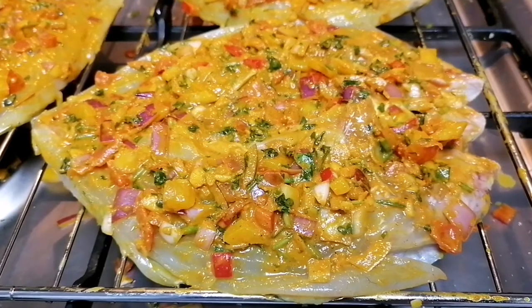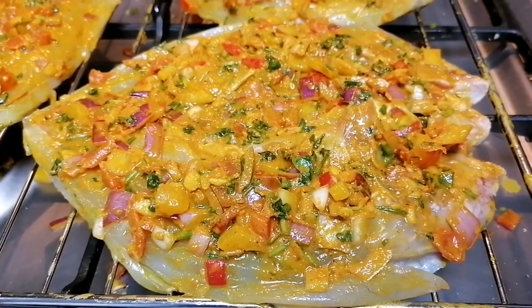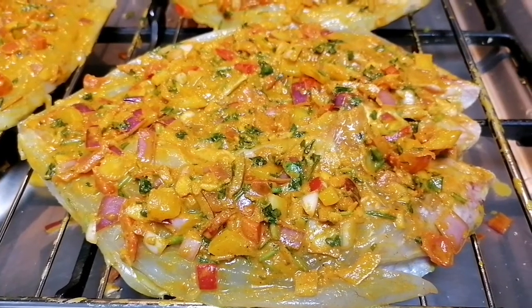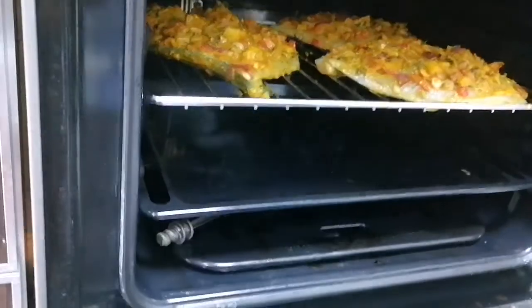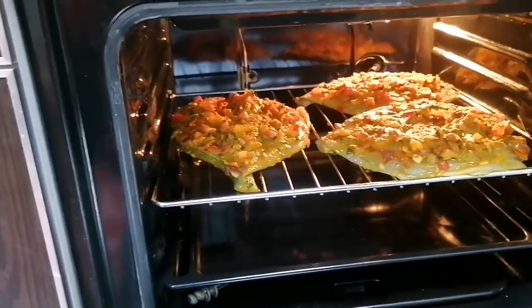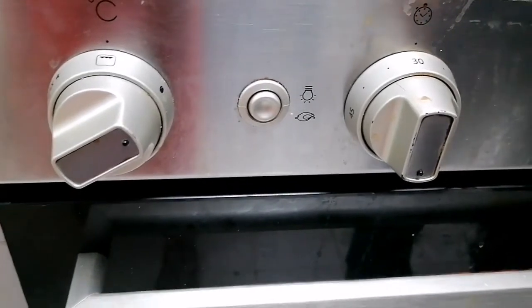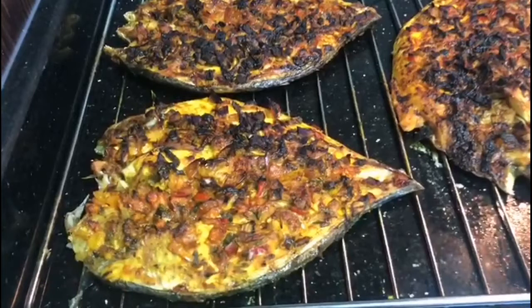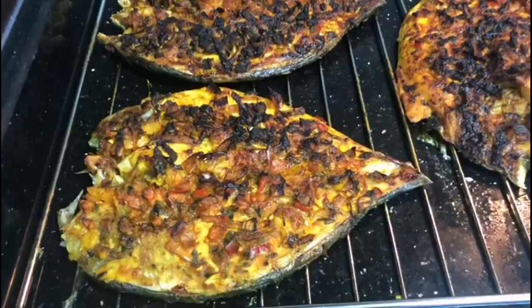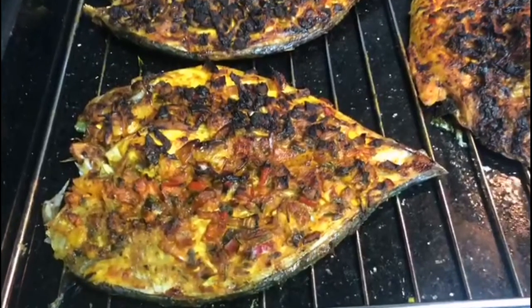We will do the best method. Let's do the 3 fish. We are going to put a grill in the oven. Now we have to set 30 minutes. We open the grill in the oven and start the grill.